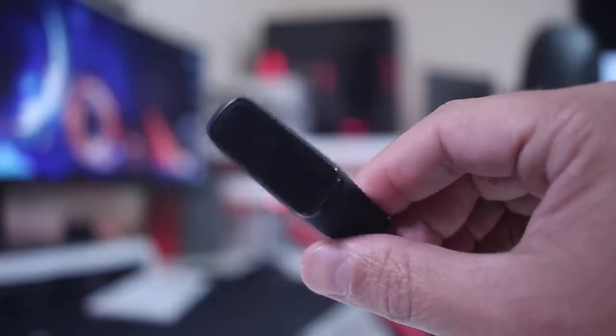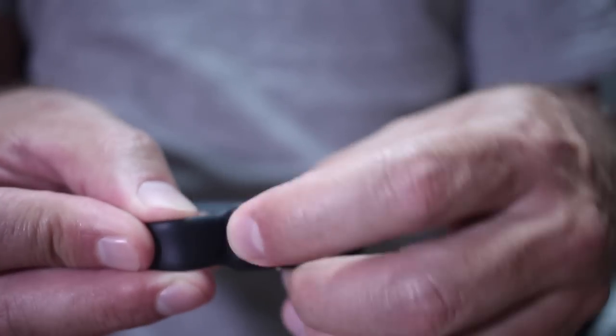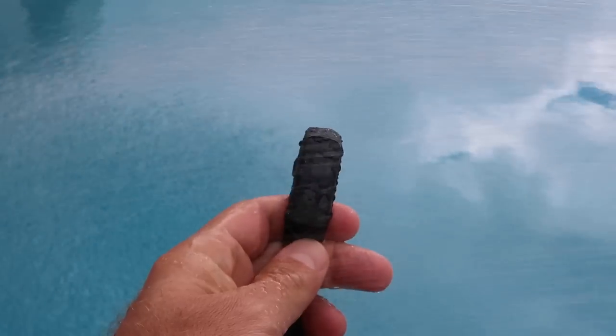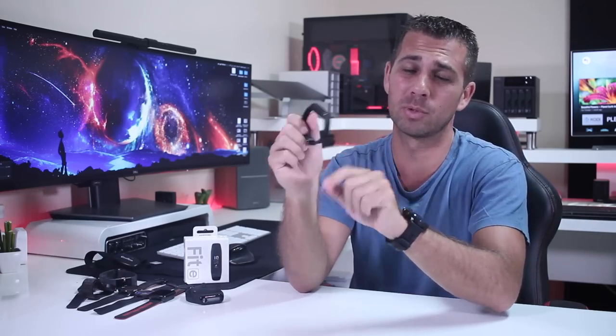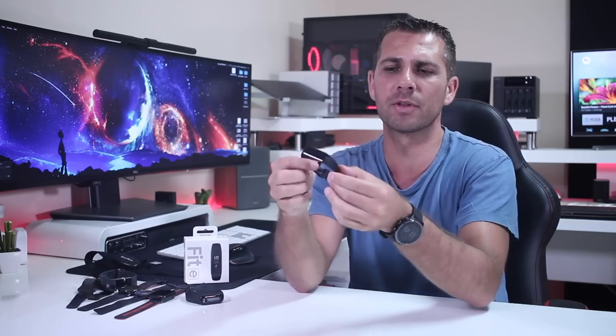For the first impressions, I've got mixed feelings and I'll share them right now. Starting with the device itself, it's nothing spectacular in terms of technology, but it has a nice design — it's thin, elegant, and I really enjoyed the strap and the way we secure it on our wrist. It has a small screen which might be an advantage aesthetically, but also a disadvantage we'll discuss shortly. It is waterproof, usable up to 50 meters, so great for water sports. I'm really curious how it behaves for swimming.